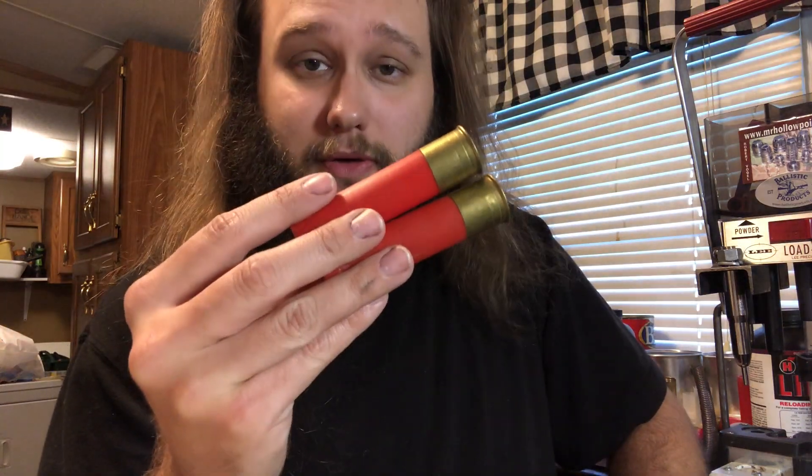Well guys, it seems these Fiocchi hulls are no good. We had one bust on us at the range and we caught it on film. You guys will see that in just a moment.